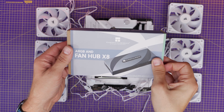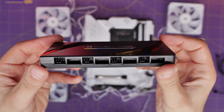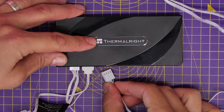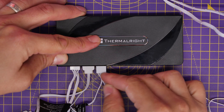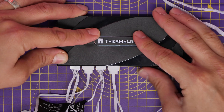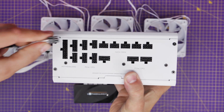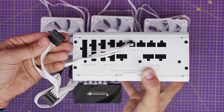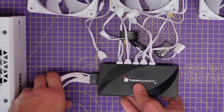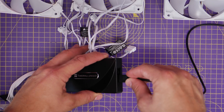An alternative is to use something like the ThermalWrite ARGB and Fan Hub. This hub controls both ARGB lighting and fan power for up to eight fans on a single controller — you plug the fan cables into it instead of the motherboard. This is useful if you don't have enough RGB headers, and it keeps cables neat since all cables plug in at the rear and the controller can be hidden away. It requires SATA power from your power supply — the same connector used for SSDs and hard drives — and then its 5-volt and system fan connections plug into the motherboard.